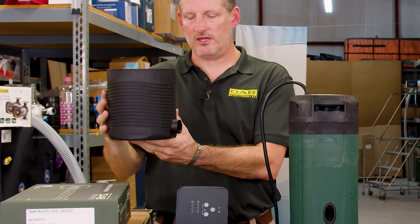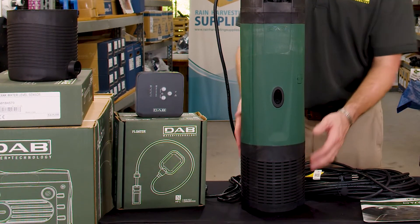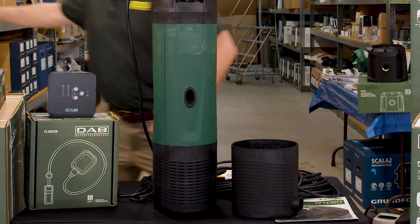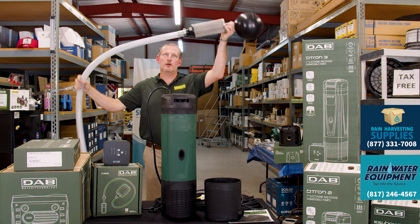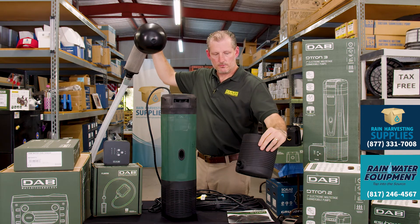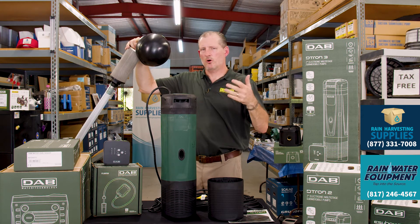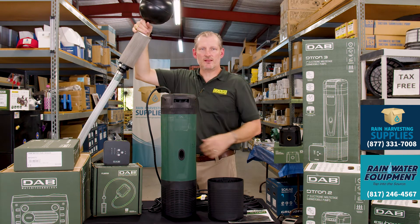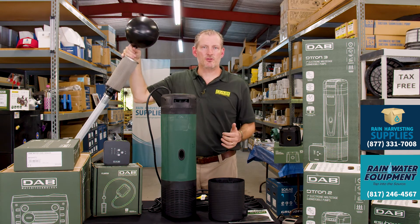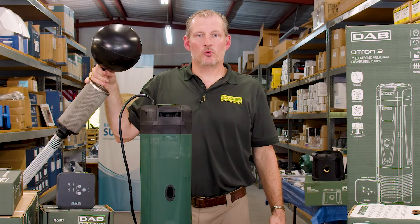There is an accessory I'd like to mention — this is the base that may be used to connect a floating suction filter to this pump. You remove the base with three screws on the bottom and replace it with this floating suction base, which has a one-inch connection. This allows you to take a floating filter like this one, where you want to draw water from just below the surface. The other end of the hose connects to the base on the bottom of the pump. If you've got debris floating on top of your water tank or sediment on the bottom and you want to pull water just below the surface through the stainless steel filter, this base and floating filter option is a good choice. Both websites have the ability to select a floating filter with your purchase and you'll get that package when your product ships.